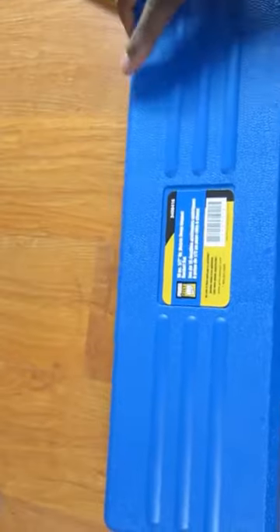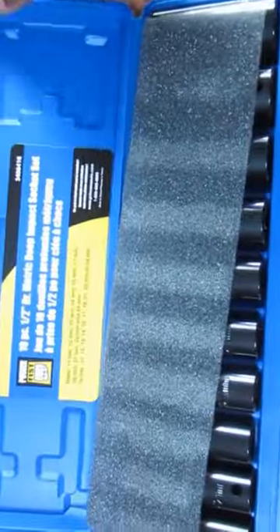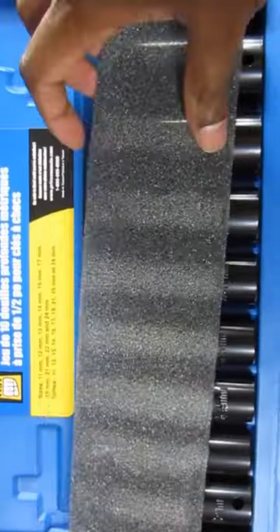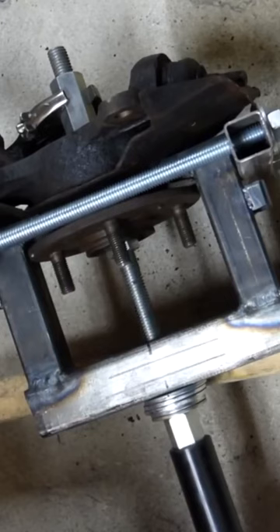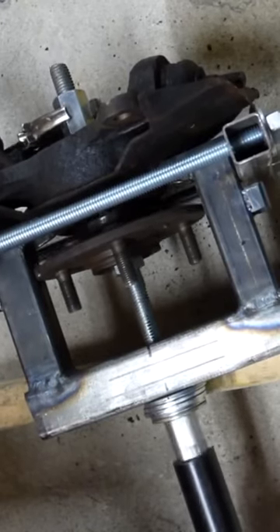I've been looking for some impact wrench sockets to use on my channel and I came across these ones called Power Fist, and they are working pretty amazing. Here are some clips of them in action.